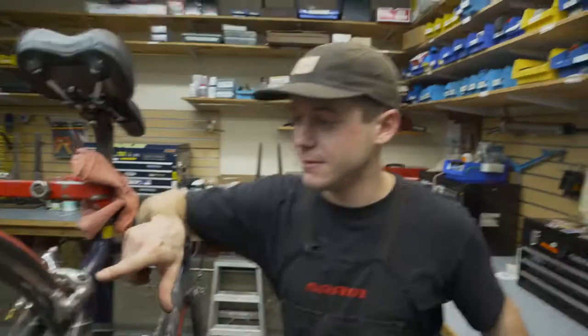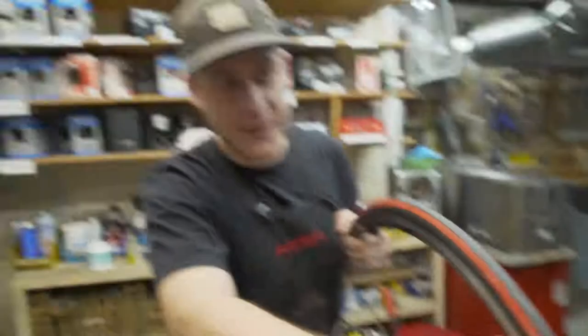Are you not braking as quickly as you used to on your bike, or just straight-up blown through stop signs? Let's check our brakes. First, let's check our brake pads. If these grooves in the pads are shallow or completely gone, it's time to replace the pads.